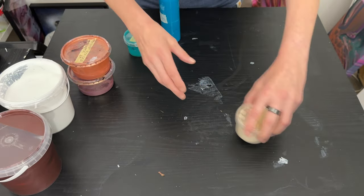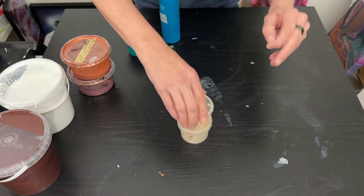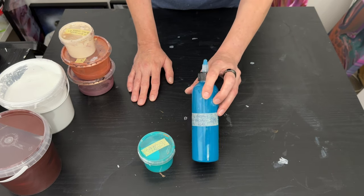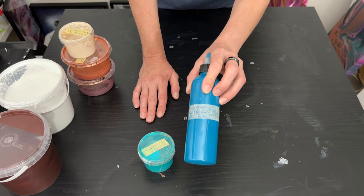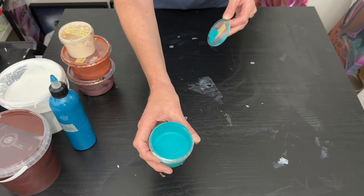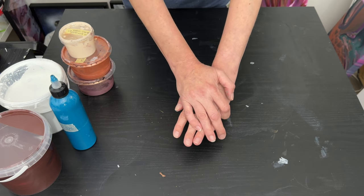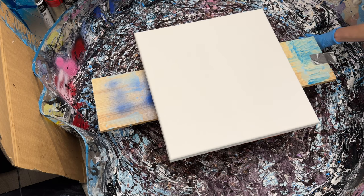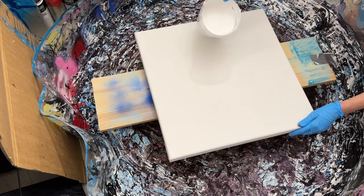Then one that isn't a metallic: Amsterdam titanium buff deep with a little burnt umber to darken it up. I'm stepping out of my comfort zone — I hardly ever use green. This one's more of a bluey green: Liquitex phthalo green and phthalo blue mixed together. Finally, one I've labeled as 'custom green' ages ago, so I'm afraid I haven't got a clue what's in it. That's my color palette — let's get to the spinning pool and start flicking!